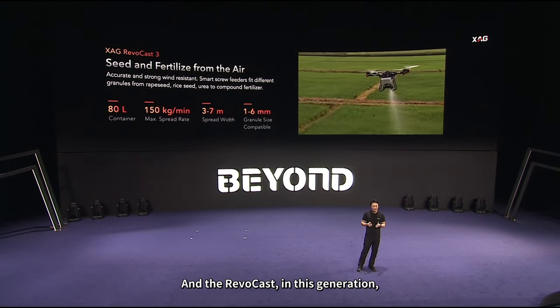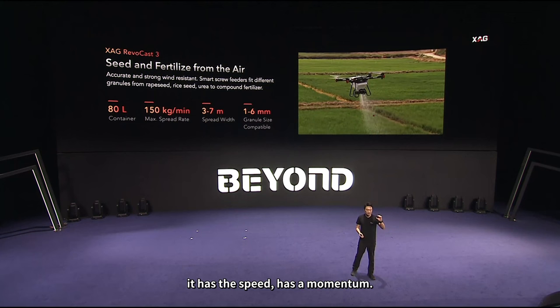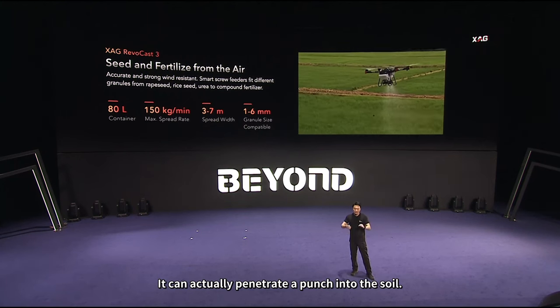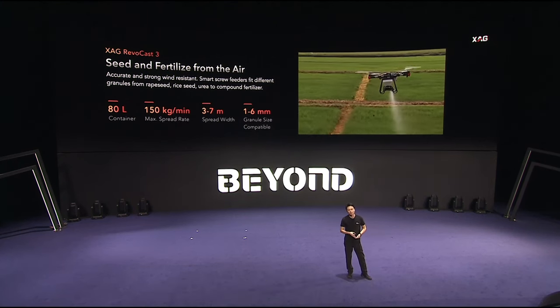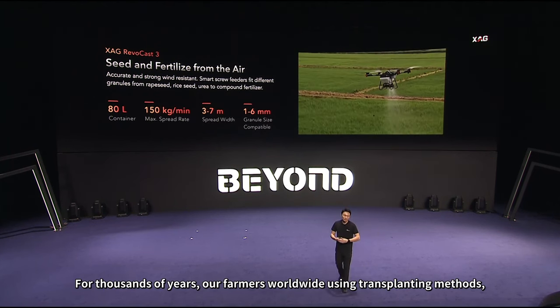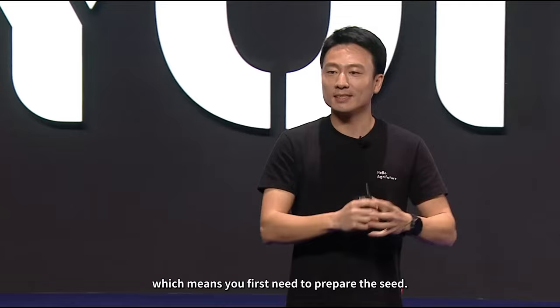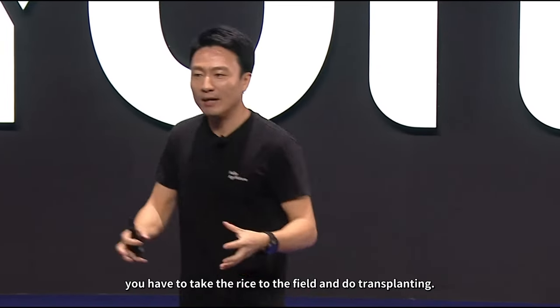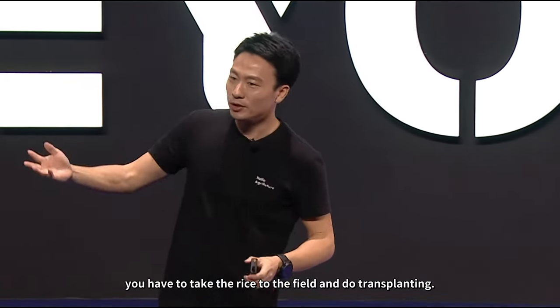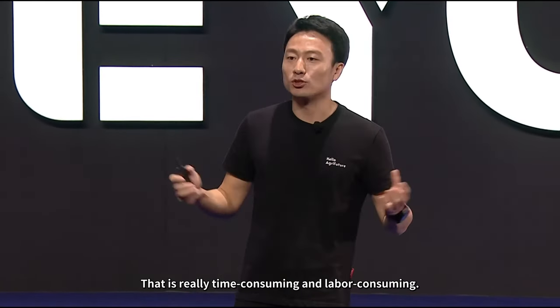And the RiverCast — in this generation, we utilize a centrifugal broadcasting mechanism, but vertically mounted. When the seed comes out from our drone, it has speed and momentum, so it can actually punch into the soil. For rice seeding: for thousands of years, farmers worldwide have used transplanting methods, where you first prepare the seed, and after germination take the rice to the field for transplanting — that is really time-consuming, labor-intensive, and very expensive.